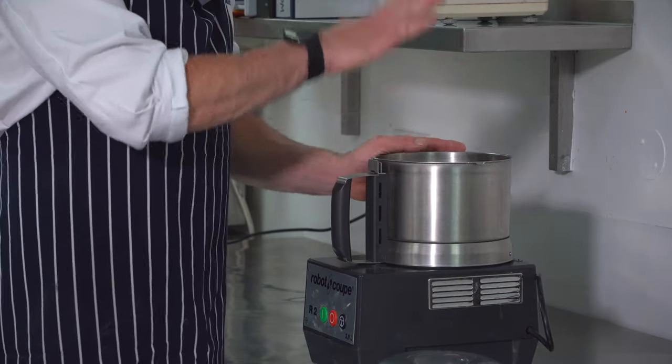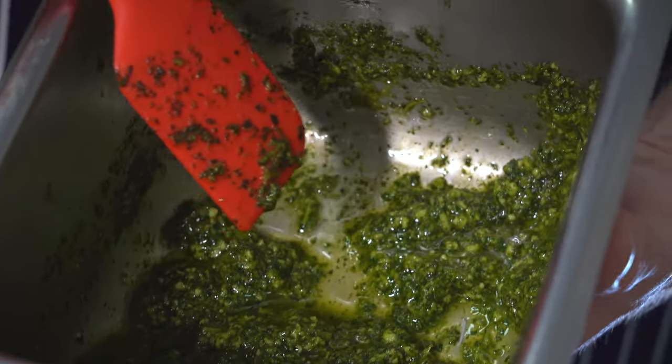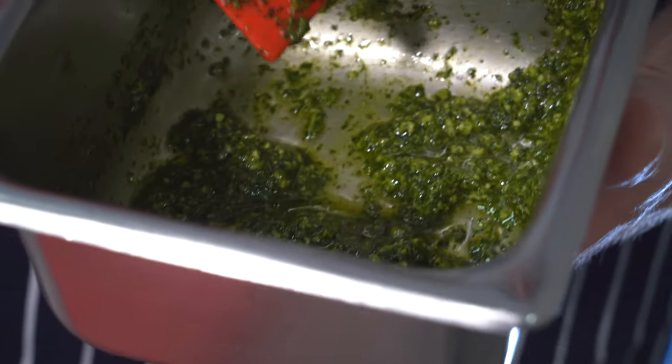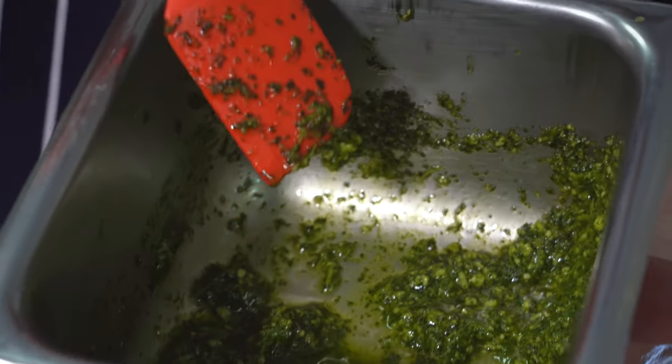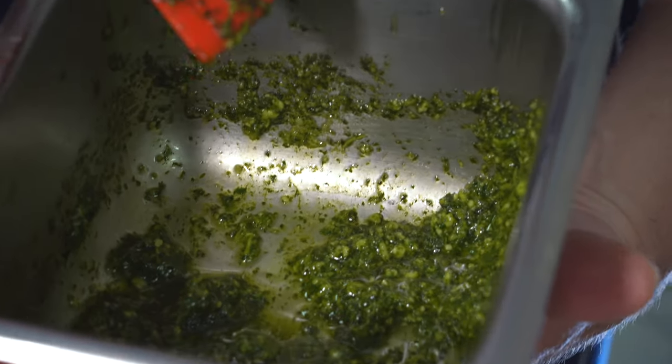So in our blender, we've put our chopped up chicken. This is a coriander and sage pesto which we're going to put into our chicken mousse. There's sage, coriander, parmesan cheese, pine nuts, garlic, and oil. That's all blended up in the blender to create this nice flavoursome green dressing, which is going to go into our mousse.